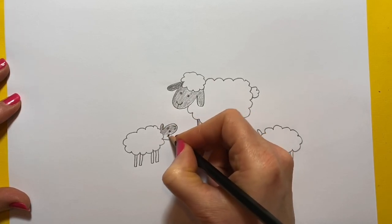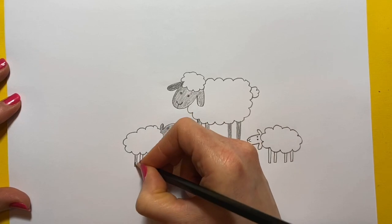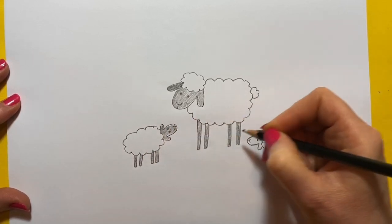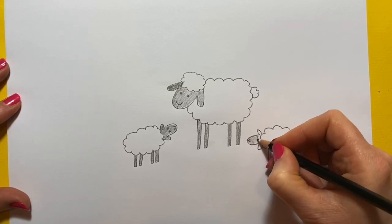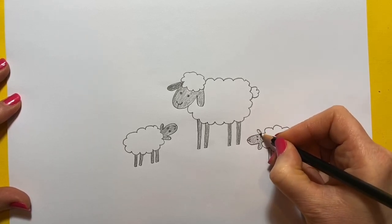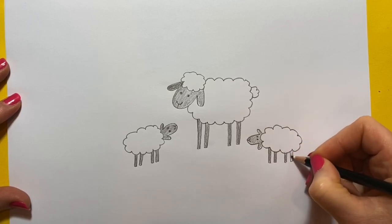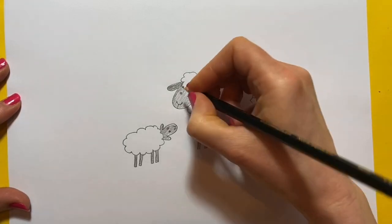Just go lightly over the faces, and then we can go over the eyes and nose again a little bit darker in a minute. One leg, two legs, three legs, four legs. Oh, cute little lambs.